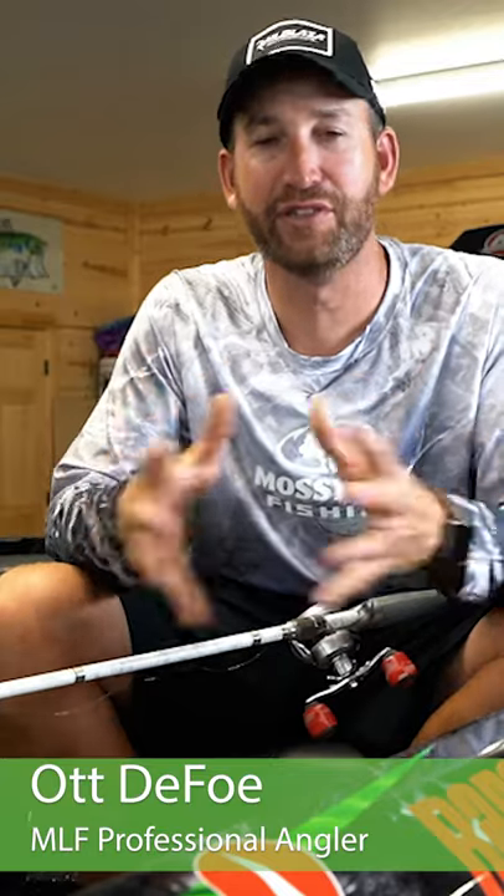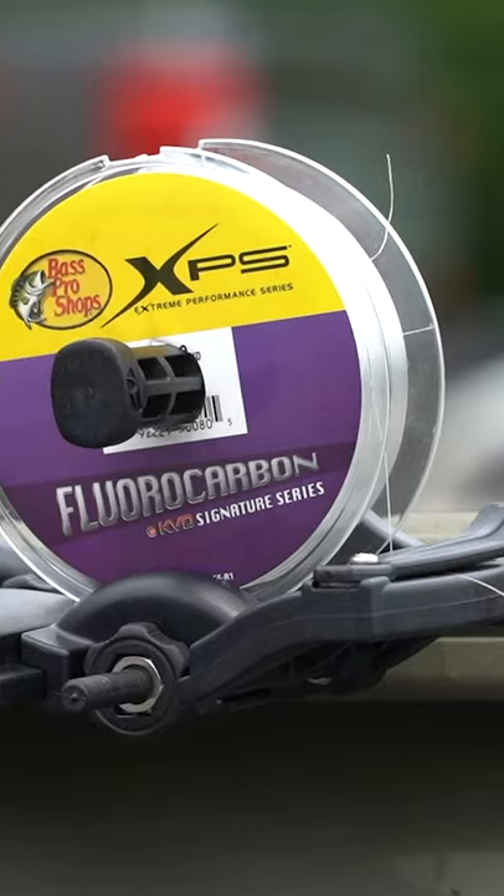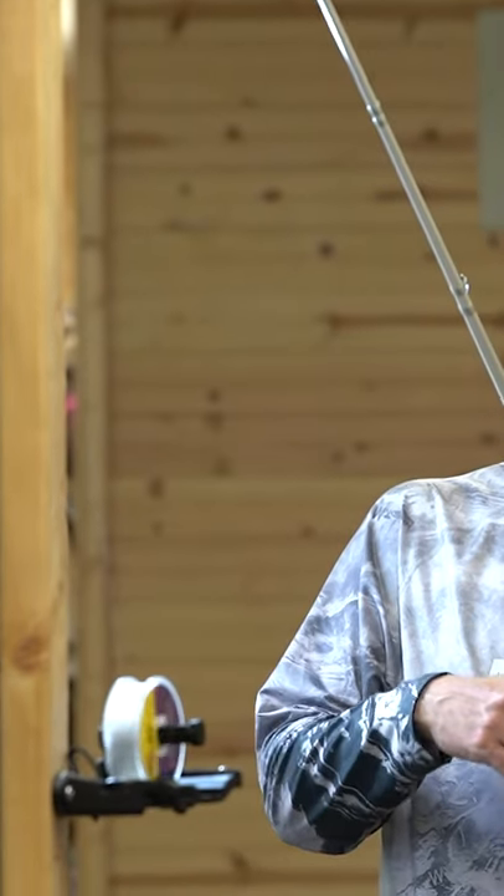Hey everybody, Ott Defoe here, Major League Fishing Professional Angler. I've got something here that I've been very excited to get on both of my boats as well as here in the garage to use.